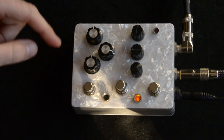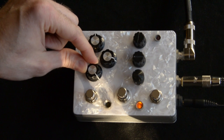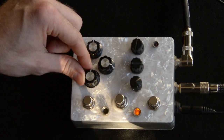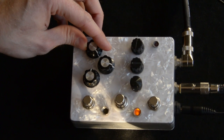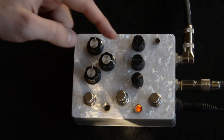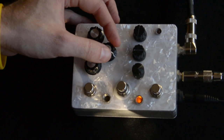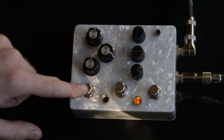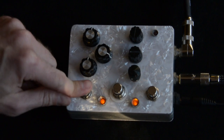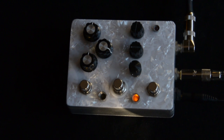So there are three controls for the delay. This is your delay time. Just so you can see the extremes there, this is the delay volume. Then this is the regeneration amount, or feedback. This is pretty cool — you can add distortion to this. And that's pretty freaking cool.